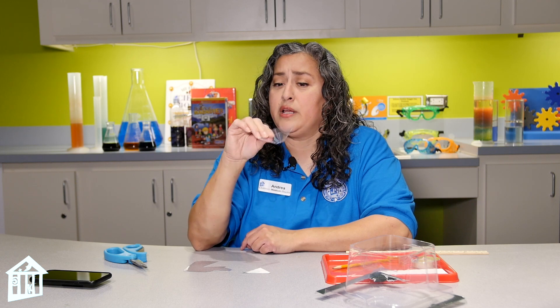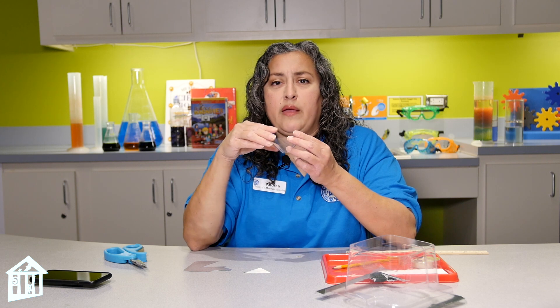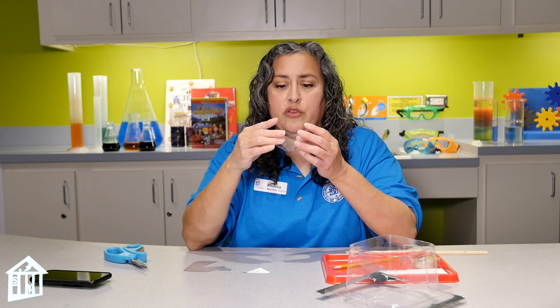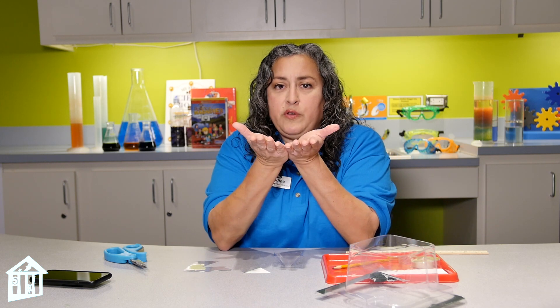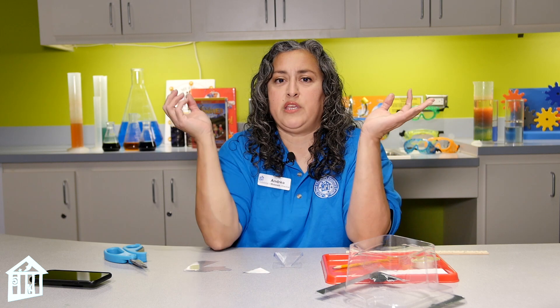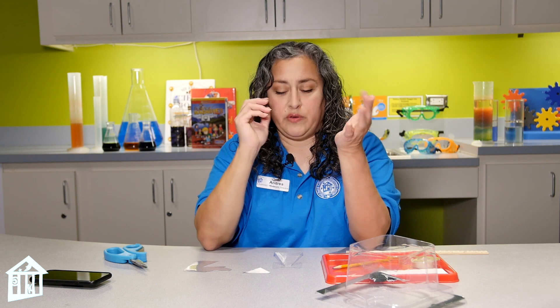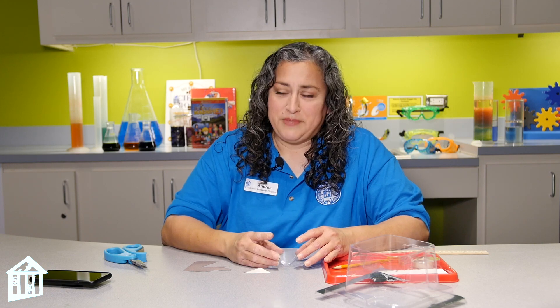Now for the really cool part. Look up hologram videos on your phone — they'll have a little square in the center. Place the open bottom of your prism on that square, then lift your phone up and look at it from the side. Each face will reflect the image, and those images come together to make it look 3D — it has the illusion of being a hologram. Try it, I know you're going to because it's fun! This is Miss Andrea signing off. Bye!